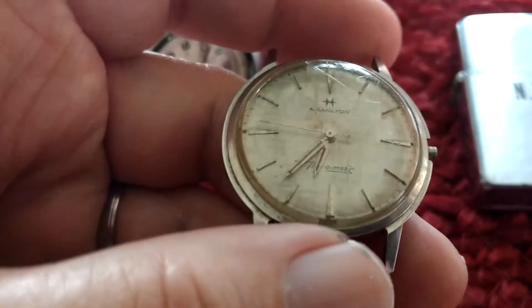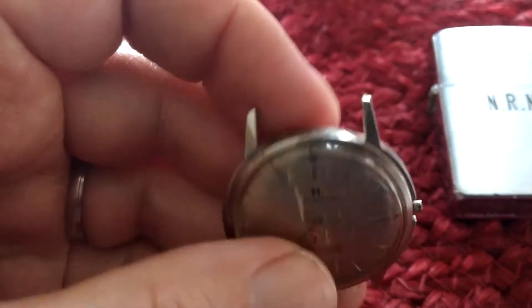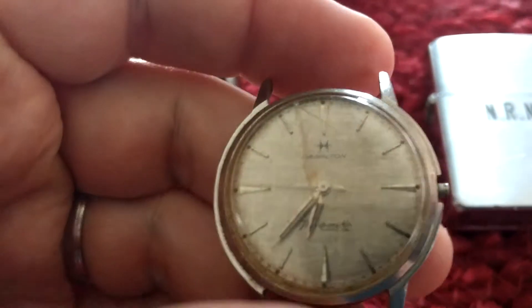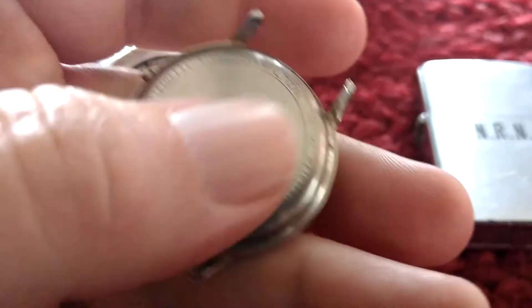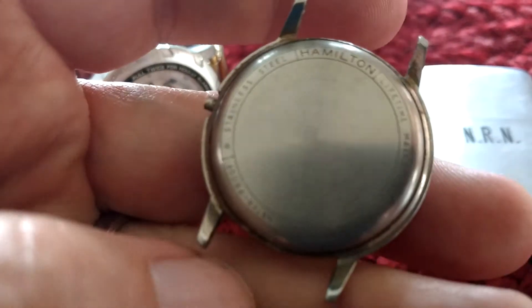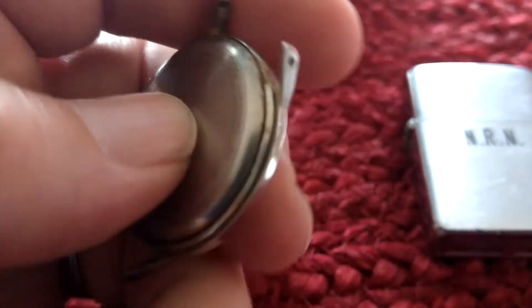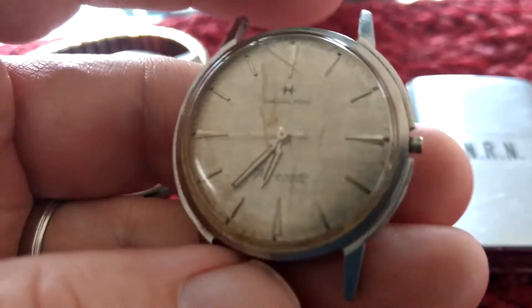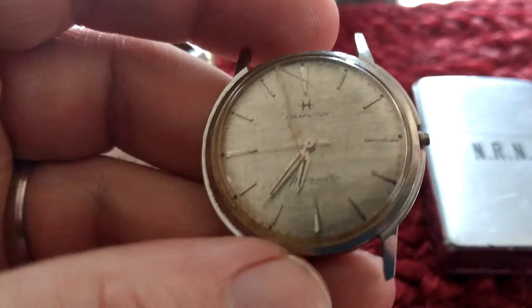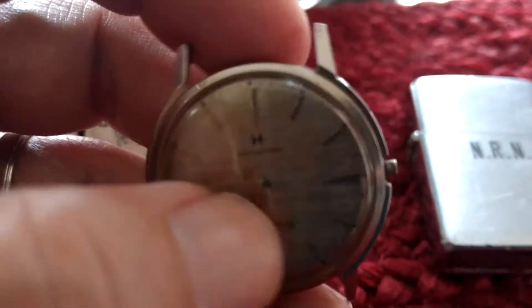It's just too bad this one isn't working. It's missing the crown, it's beat up, it doesn't run. This is a Hamilton Thin-O-Matic — it's got the 663 movement, a micro rotor, stainless steel. I would have kept this if it was actually working and in pretty good condition, but I'll just sell this as parts and I'll probably get $50 out of it.